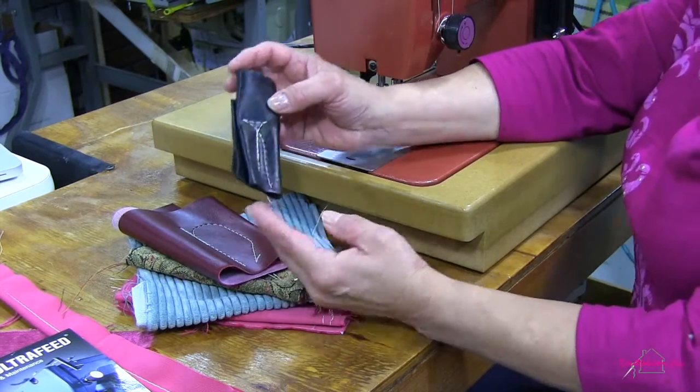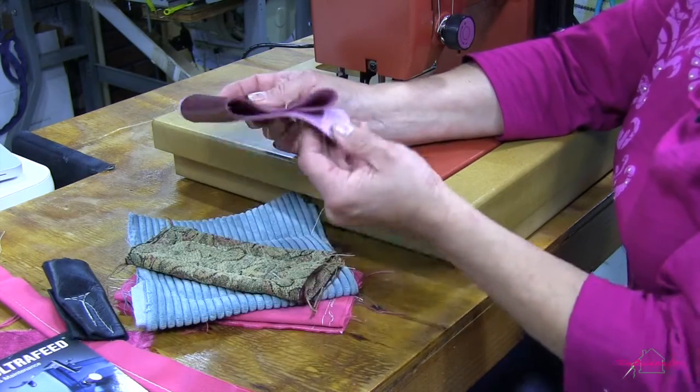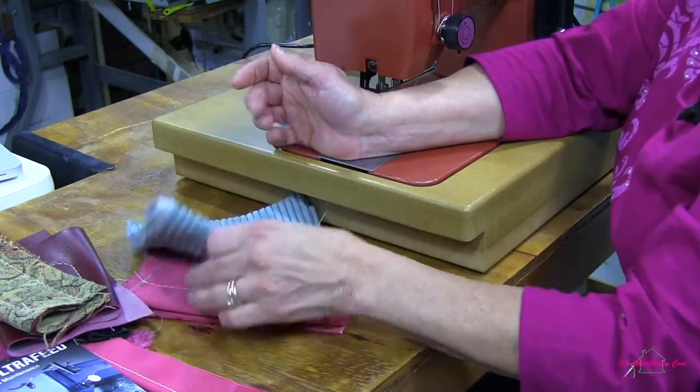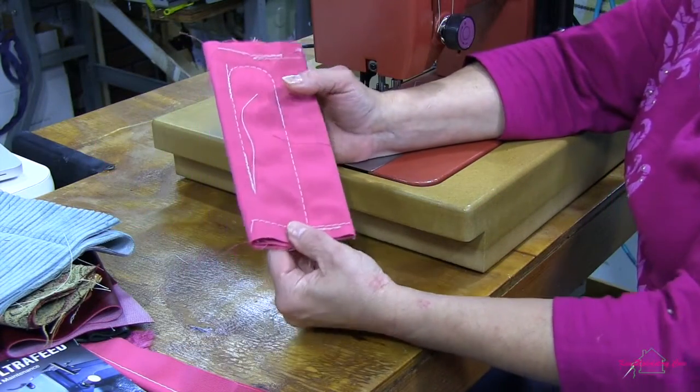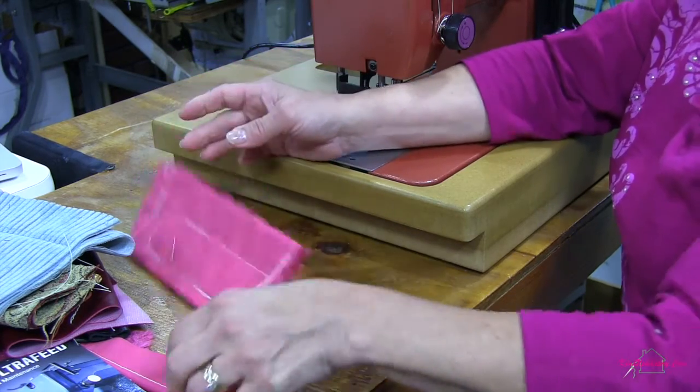With this Sailrite Ultrafeed LS1 machine, we have sewn successfully through four layers of leather, four layers of vinyl, four layers of tapestry chenille, four layers of corduroy upholstery fabric, and eight layers of Sunbrella fabric without any variation in the stitching — it's been very consistent through all of these fabrics. If you're a home sewer or someone totally new to sewing and you're looking to get into working with heavier weight fabrics for upholstery or cushion projects, this Sailrite Ultrafeed LS1 is the perfect machine for you.